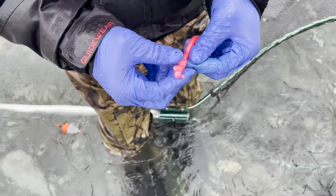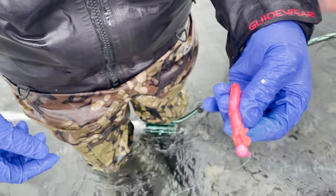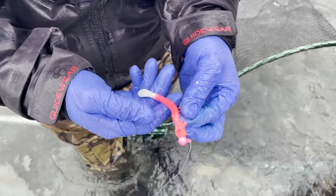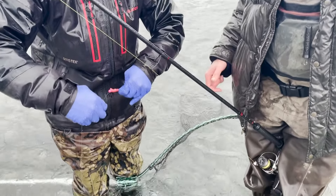We can cut it down. This thing's been shredded by fish teeth. Normally these worms hold up really good, but after you get a couple fish eating on them, it's not uncommon to get some more wounds on it.